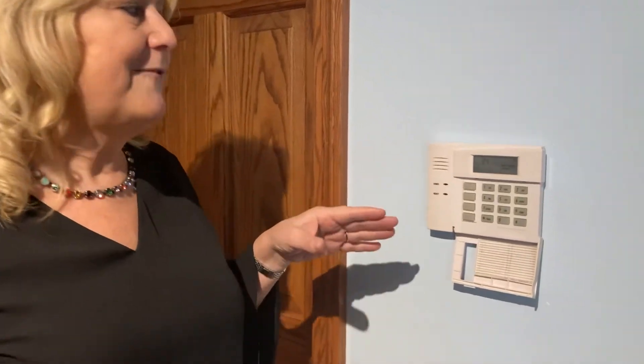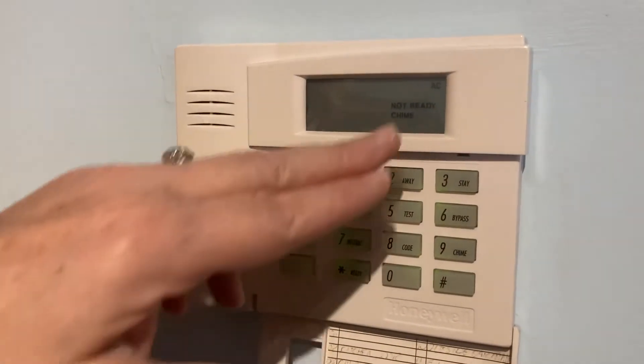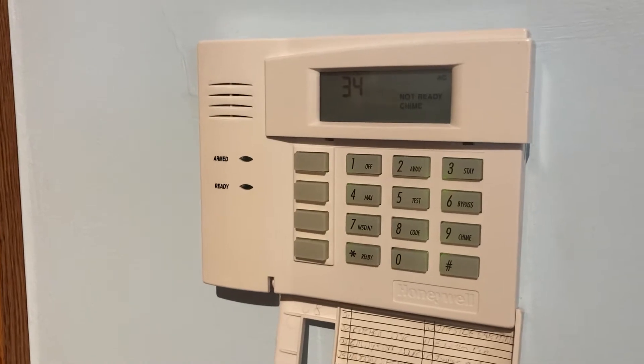Hi, Cindy Matheson from Howland Alarm, back again with another FAQ for you all. If you're having problems getting your alarm to turn on — maybe you have a 'not ready' on the keypad, no green light — this shows that it's not able to turn on.